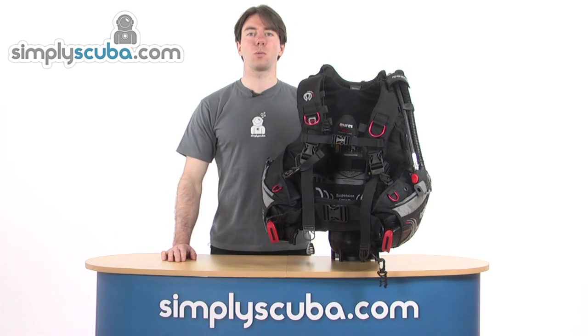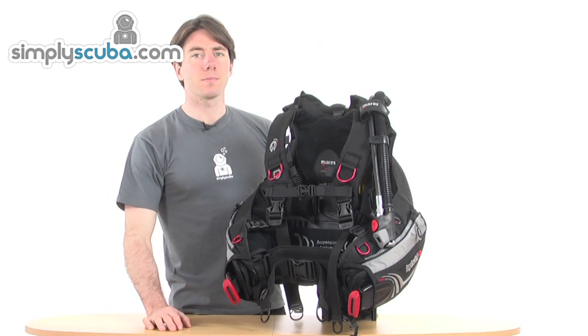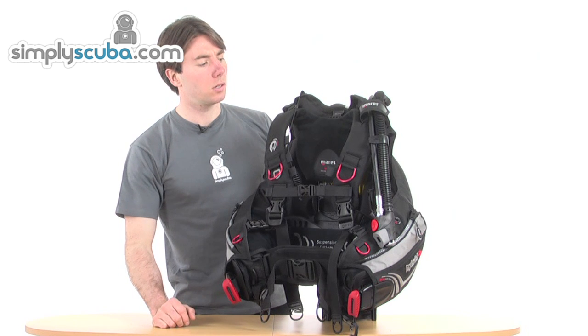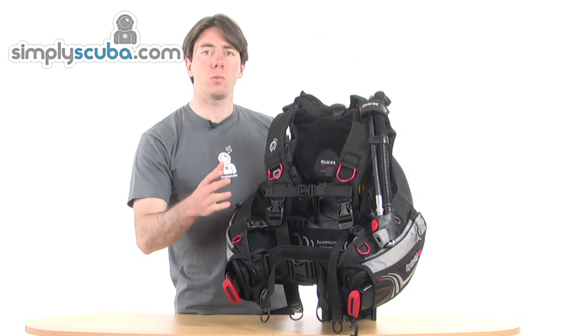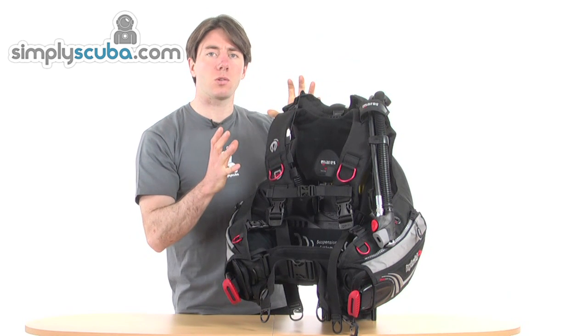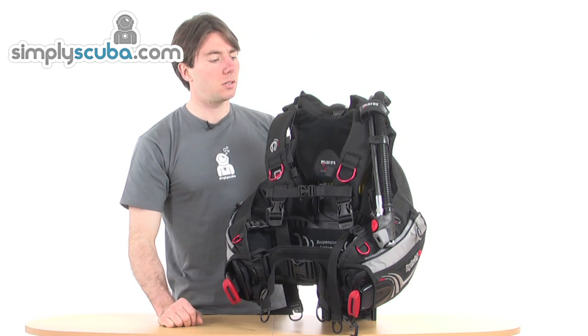Hi, welcome to simplyscuba.com. In this session we'll be looking at the Mahrez Hybrid BCD. Let's take a closer look. This Mahrez Hybrid BCD is a really exciting design. It's got lots of your standard features that you'll find on a normal BCD, but looking inside at some of the more technical features, you get really excited by what comfort this BCD can bring.